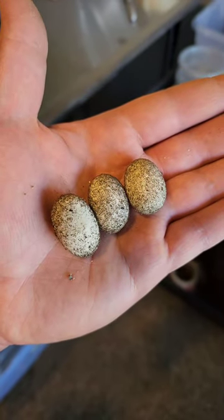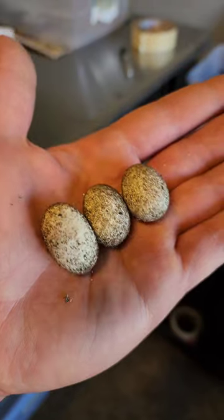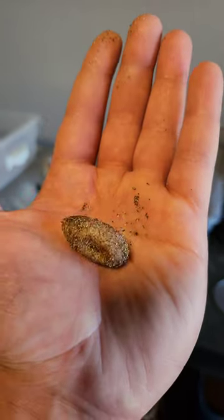These are what good leopard gecko eggs look like — they'll be nice and plump and they'll get larger as time goes on. Dirt will not stick to them, as you can see here.